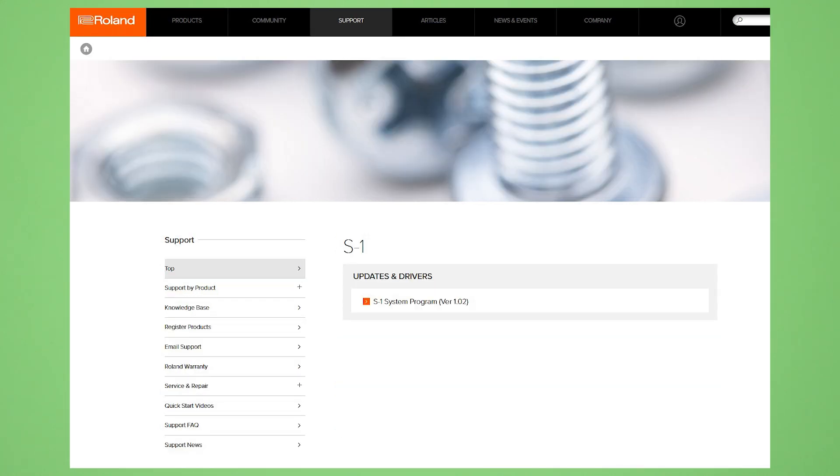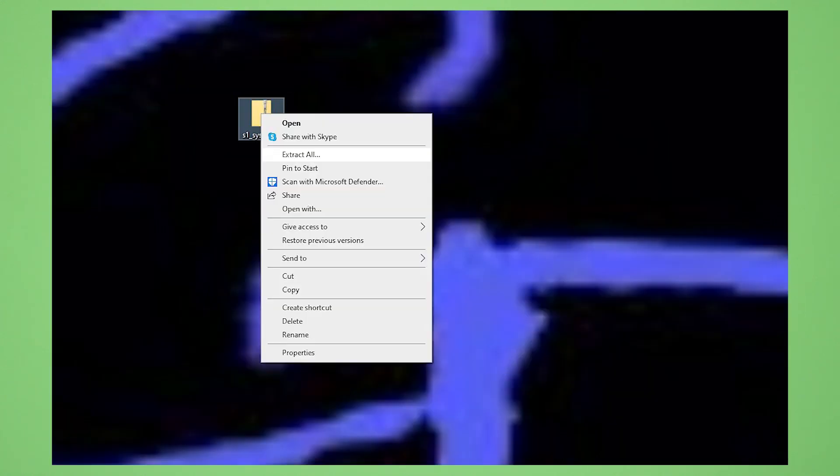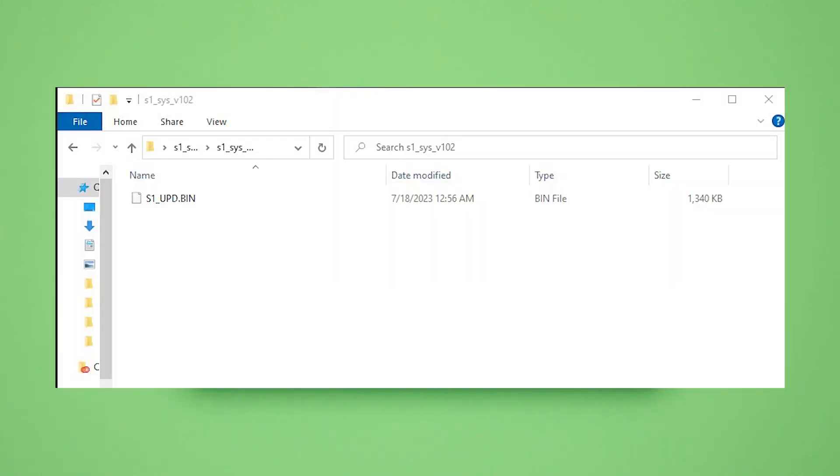When you click that, you go to a page that will list a zip file that you can download. So download the zip file. Once you download it to your computer, you'll need to extract the contents. Inside of that zip folder should be a folder with a subfolder and then a .bin file. That's the file of interest that you're going to want to use. Once you've identified that on your computer, keep it to the side so you have easy access to it.